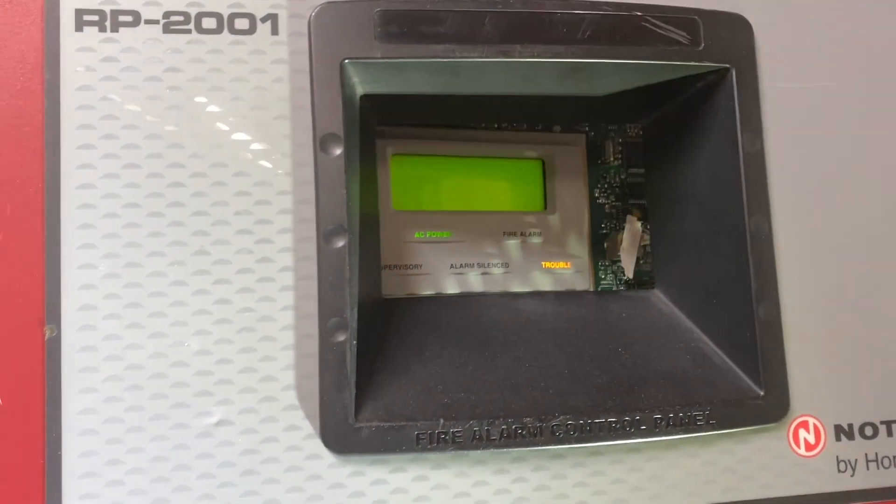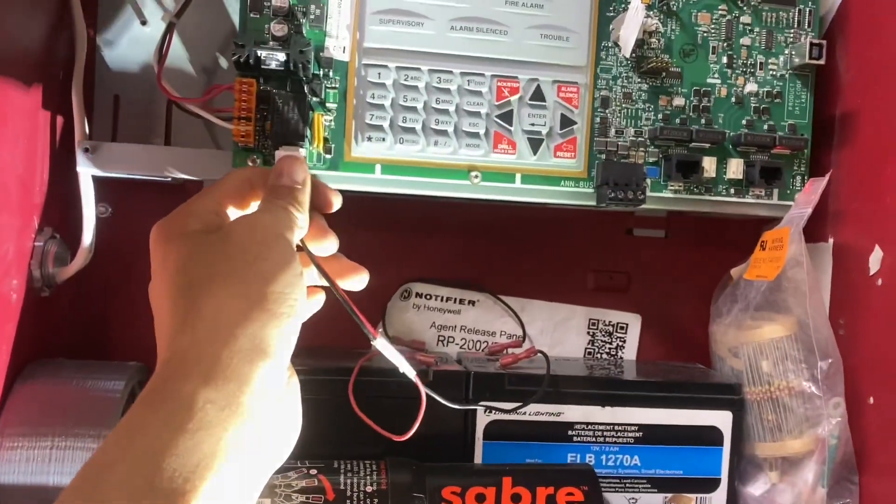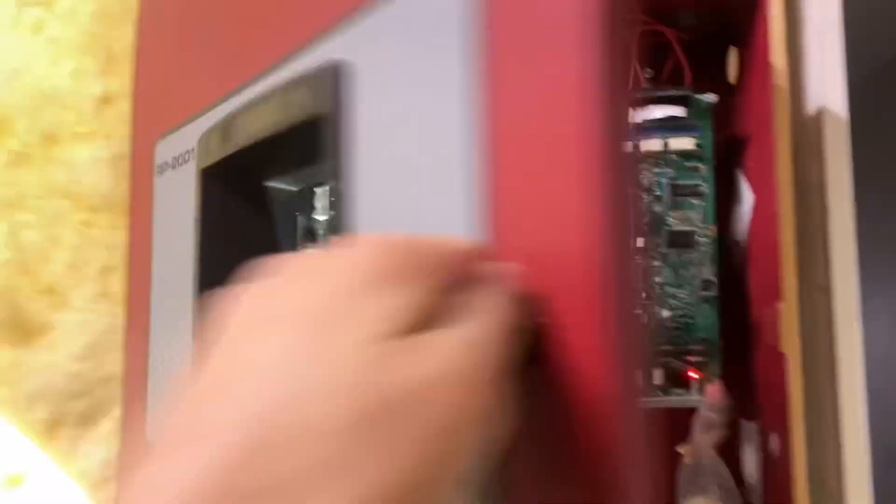So I've gone ahead and finished everything. Now I'm going to go ahead and turn on the circuit breaker. Hopefully I don't die. Okay, I didn't die. The lights do work, and if I flip this switch, the panel should turn on. It sure does. That's pretty cool. Thank you for watching this video — please like, comment, and subscribe. I'll have to put the cover plates on back later, but for now, see you later.